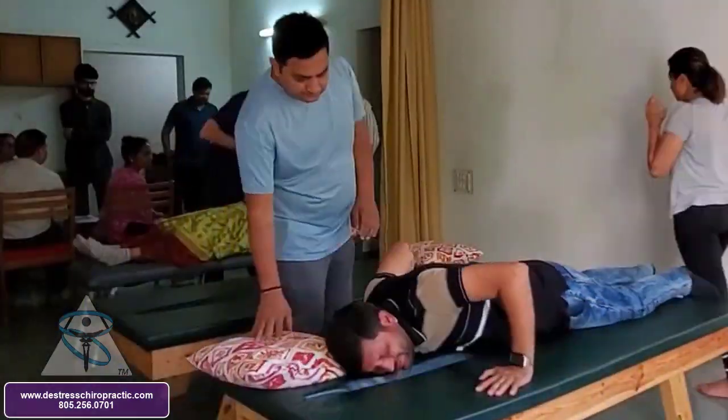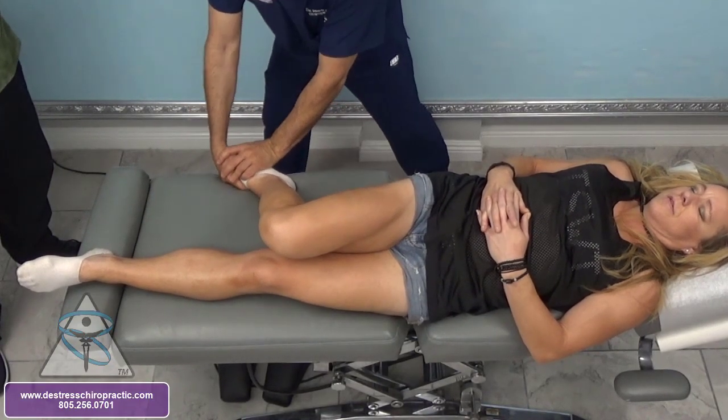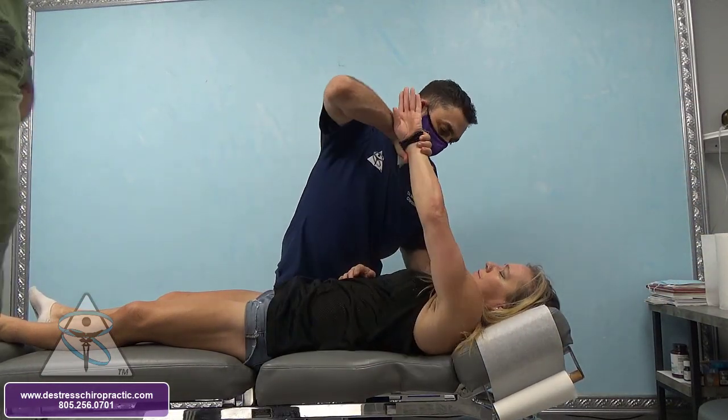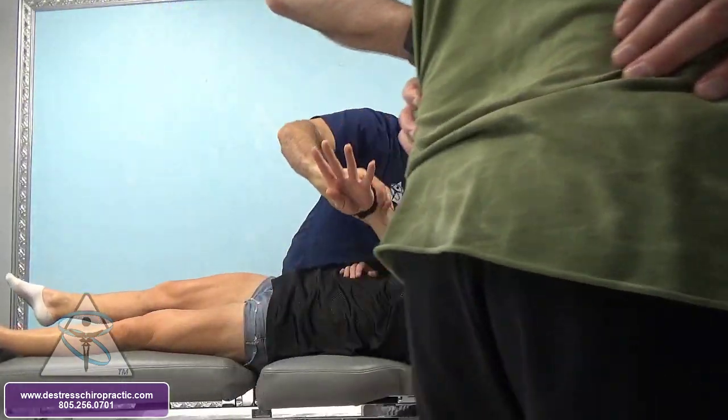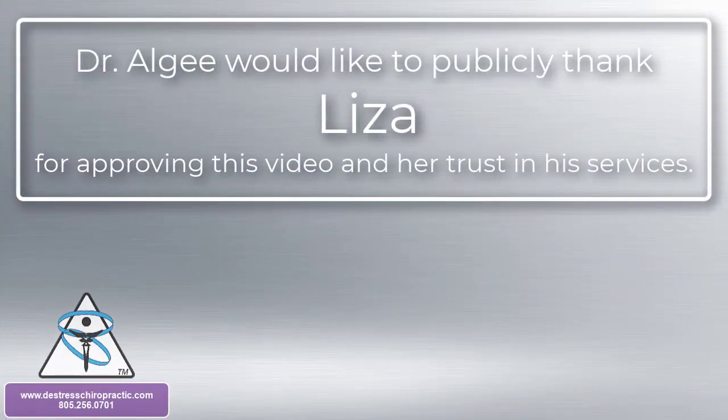Push towards me. Go. There it is. Sheldon, I hope you get something out of this video.